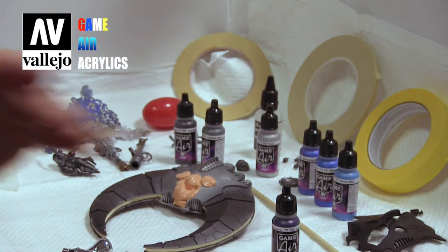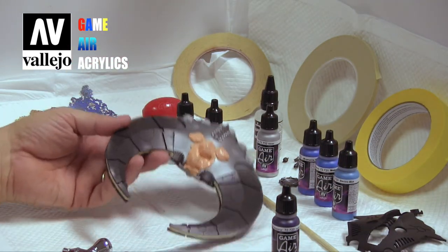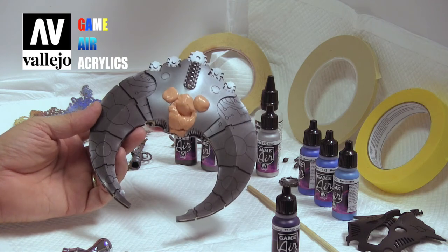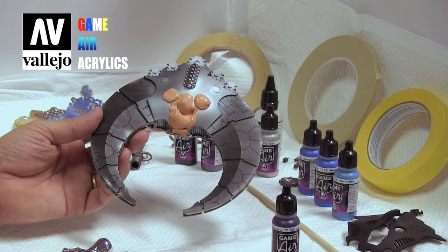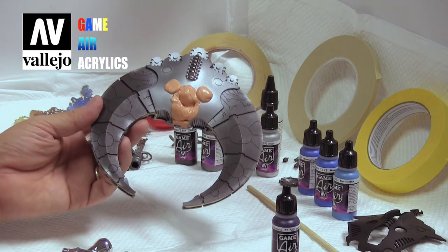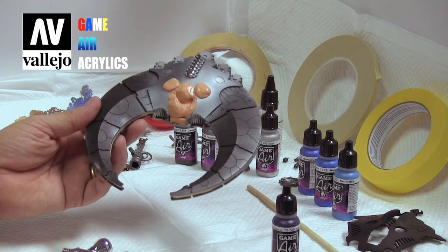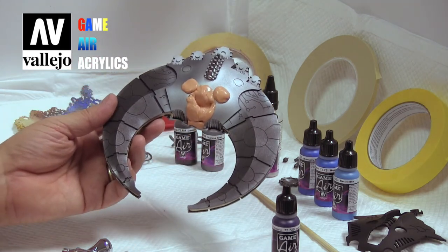This is quite a bit of fun that we're having. Using the airbrush and the Vallejo paints, I believe, makes it a lot more fun and more challenging, and it's just, for me anyway, a little bit more rewarding. It does save you a lot of time, believe it or not. Initially you think you're just gonna get your brush out and hand paint it, but the airbrush gives you some amazing effects, as you will see very quickly in this next video.